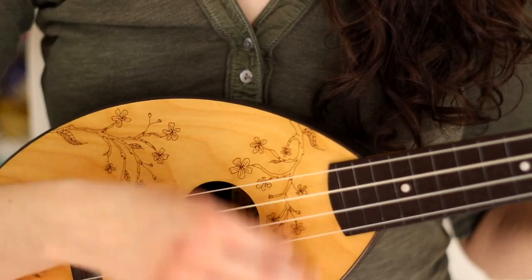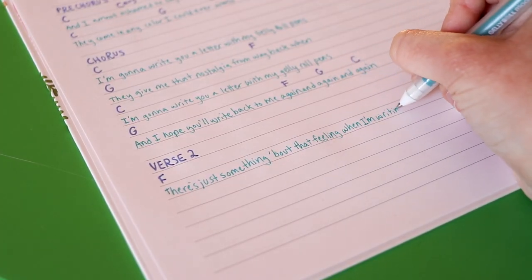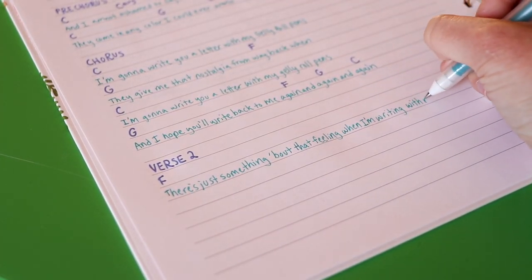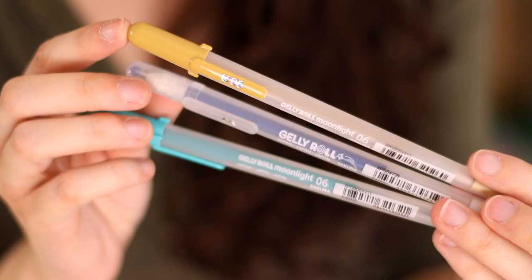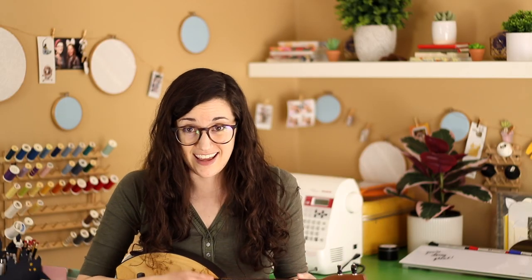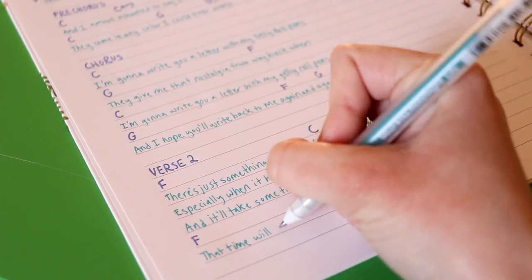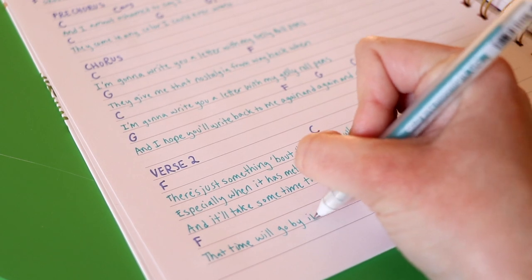And again and again. There's just something about that feeling when I'm writing with real ink, especially when it has metallic sparkles — blue, purple, or pink. And it'll take some time to reach you but it is worth it, I think. That time will go by in a blink.